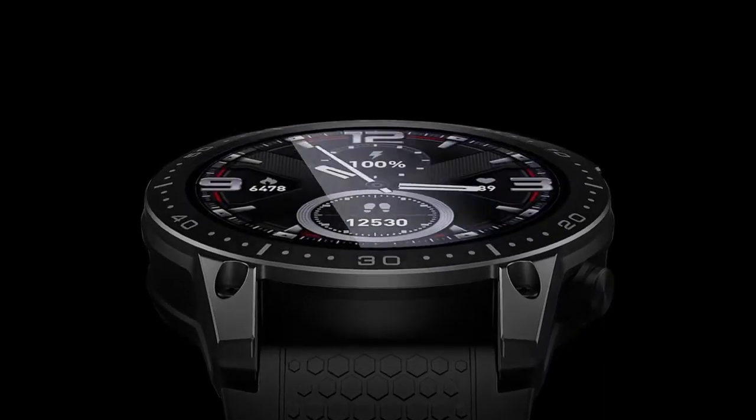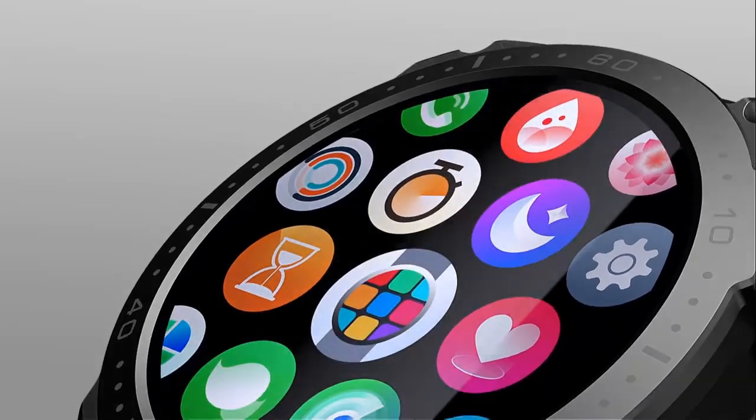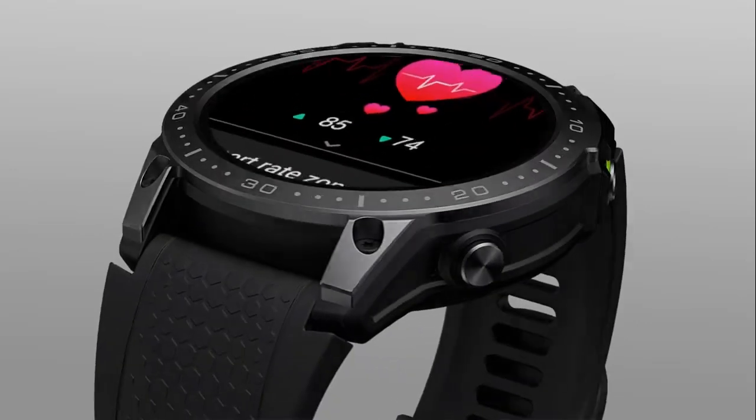Hi viewers! Today I'm going to introduce you to a game-changing device that will revolutionize your daily life — the Zblaze Ares 3 Pro Smartwatch. If you are a technology lover, then this video is for you.